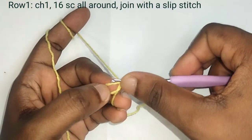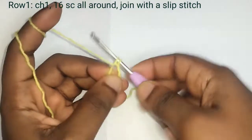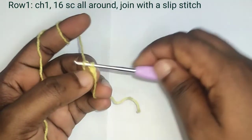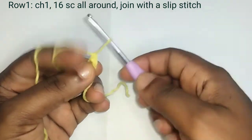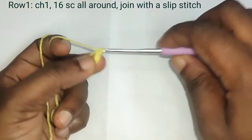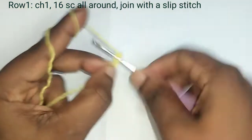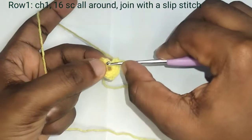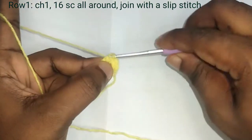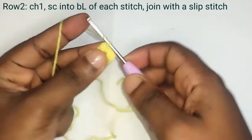Chain one, then you're going to make 16 single crochet all around. Insert your hook into the circle, yarn over, pull out two loops, yarn over, pull out one loop. Insert your hook, grab the yarn, pull out two loops, pull out one loop. Repeat until you have 16 single crochet, then slip stitch into the single crochet and pull the yarn to close the circle.